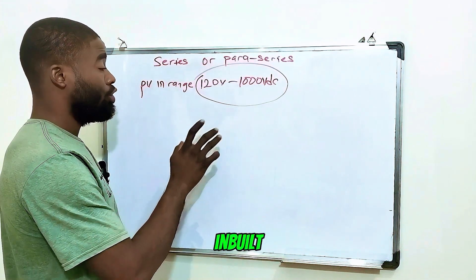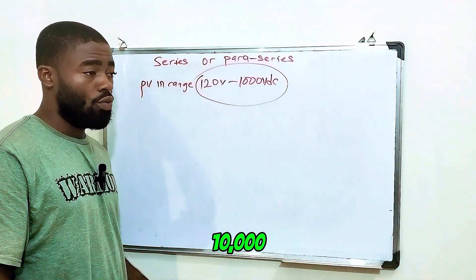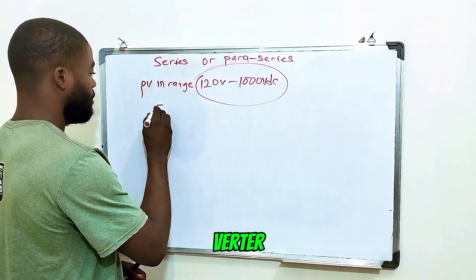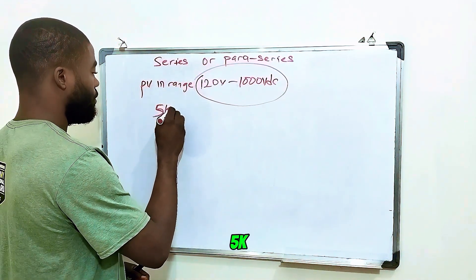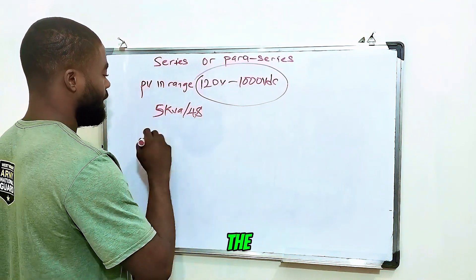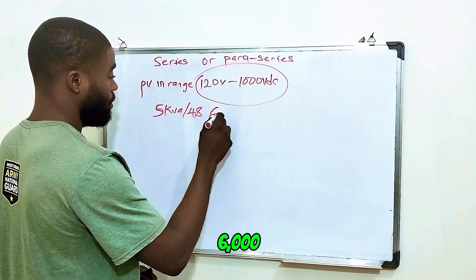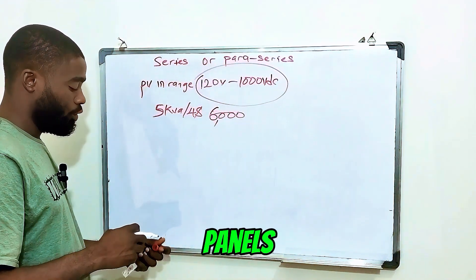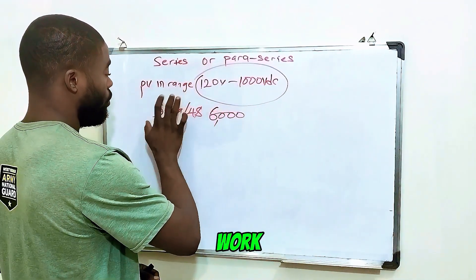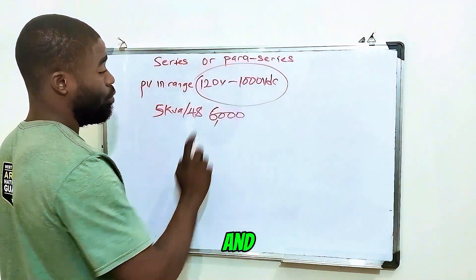Inverters that come with an inbuilt charge controller — for example 6000 watt, 8000 watt, or 10,000 watt power. So assuming you have a 5kVA inverter which is a 48-volt system, and the MPPT input can handle up to 6000 watts from the solar panels. According to the technical specification, this inverter's charge controller can only work when it receives a voltage of 120 volts and above.